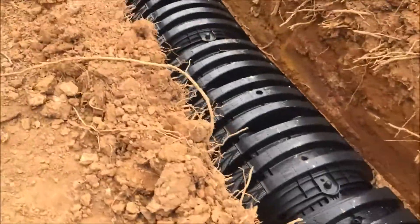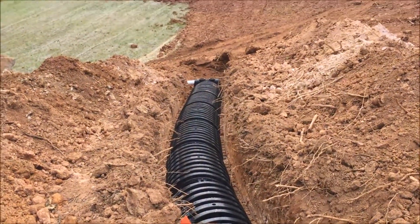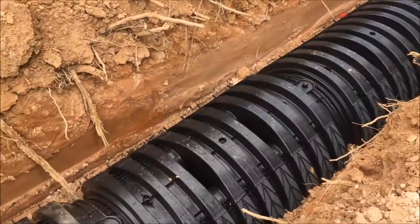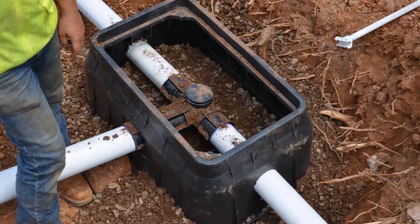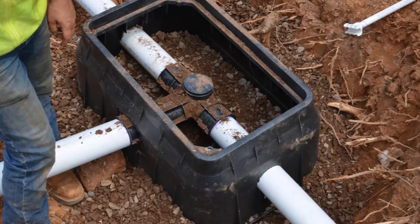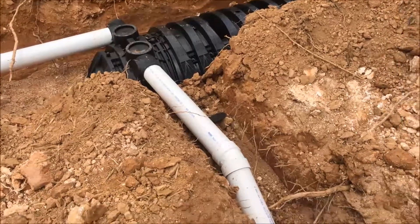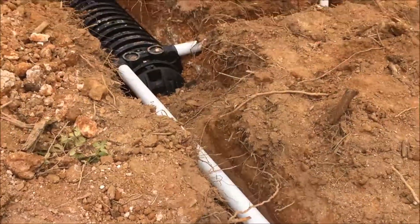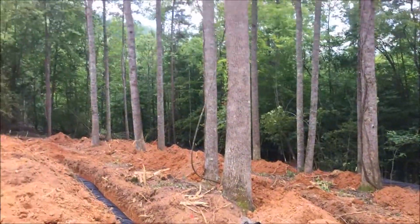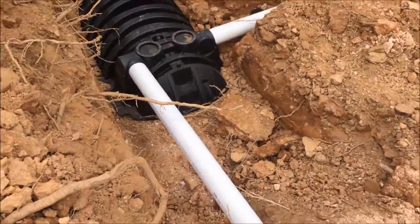To meet that request, we put in 500 feet of the Infiltrator Quick Four chambers — they're 36 inches wide and four feet long. We have two separate fields. At the box at the top of this hill you'll see the Polylock flow divider. We can choose which side of the field we want to direct the water to, or we can use both at the same time. If we want to let one side rest and heal, this allows us to choose which side.